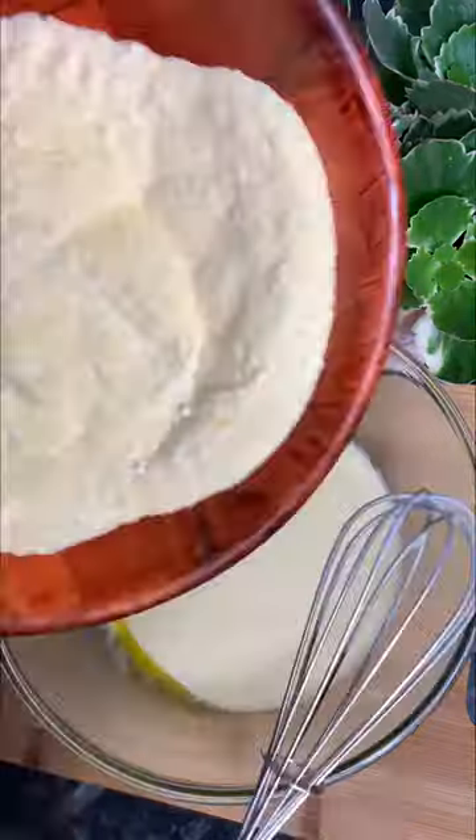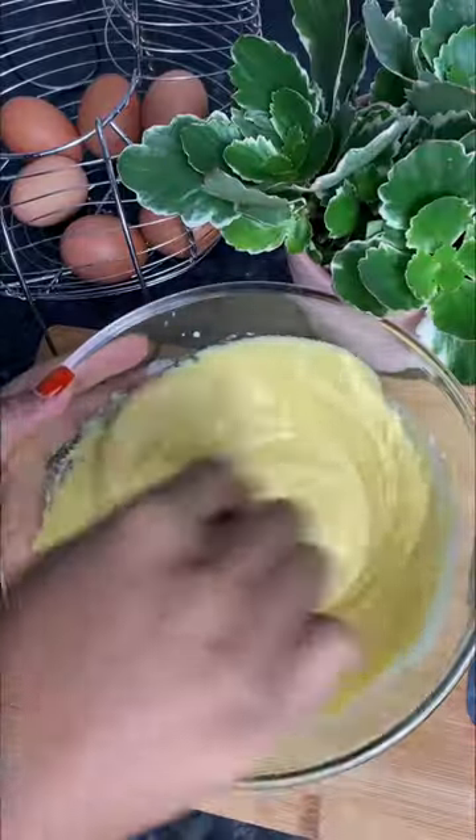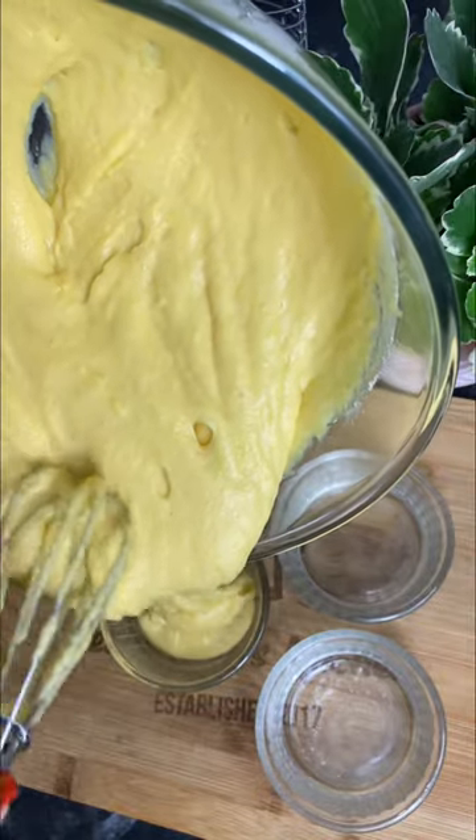Combine your dry ingredients with your wet ingredients until you have this gorgeous batter. I've got my ramekins — I'm gonna oil them up and put a generous amount of butter into them.